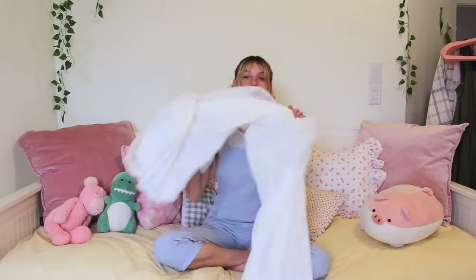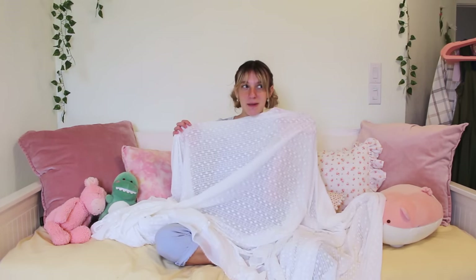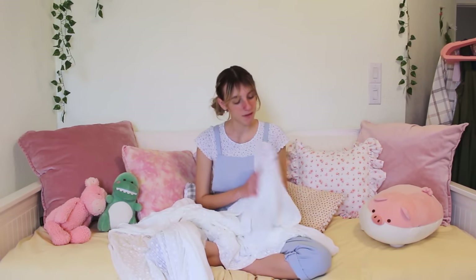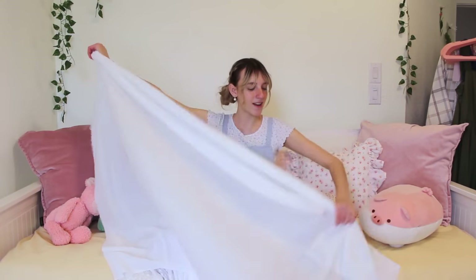I've been saving this video for a really long time until I came across the perfect fabric, and that recently happened at Joann's. I found this super gorgeous embroidered fabric and I got four yards of it, just to be extra and make this dress super big. While I was at Joann's I also got some pearl buttons and some ribbons that match the one on the dress, and then for the lining I got this white cotton fabric — about two yards of that one.